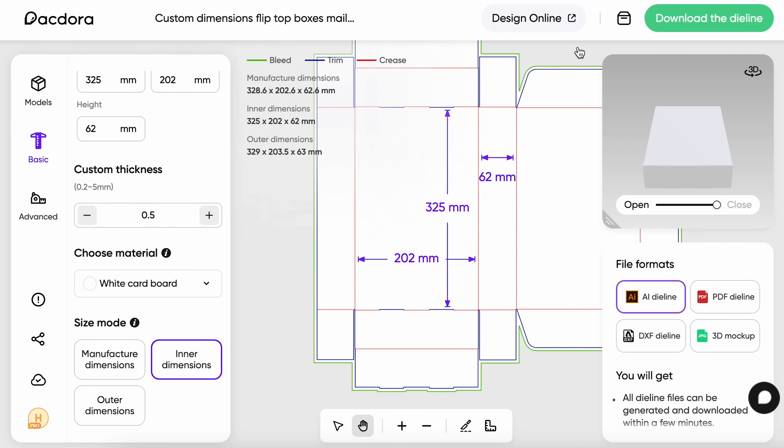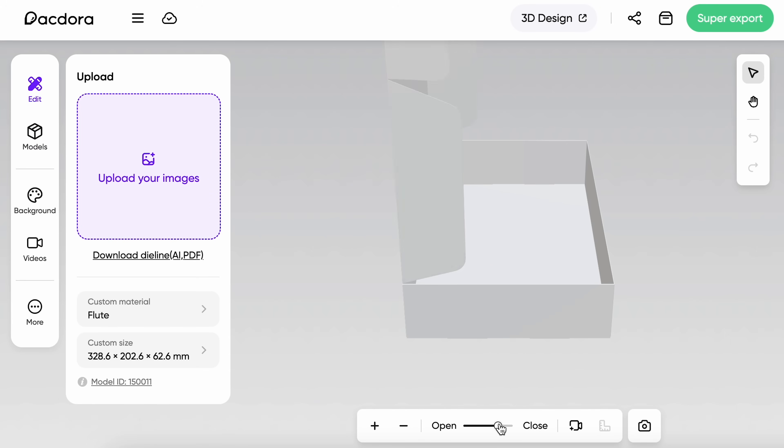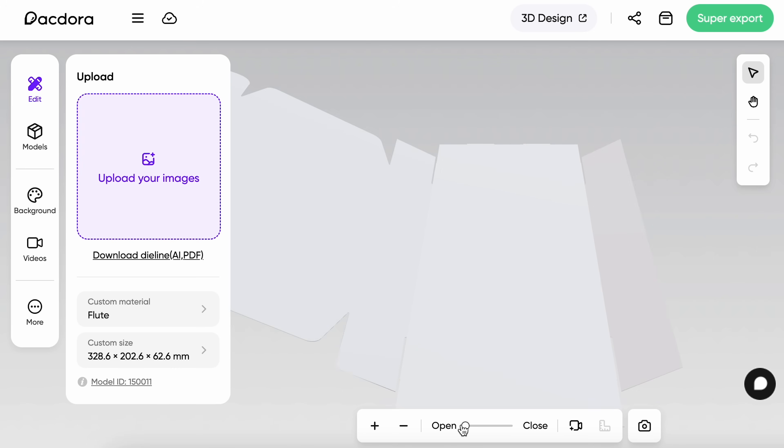I'm super excited to give this a try so let's start planning out our design. Before we get started we really want to understand which sections will be visible once it's folded, so we don't pay attention to areas that will be hidden. We also want to make sure we understand which sides will be up and down so we don't design something and print it upside down. There's actually a really smart way to do this in Pactora — if you head to the 3D view you can actually fold and unfold the packaging to different degrees. This has saved me a lot of time not having to print tests to fold it myself.